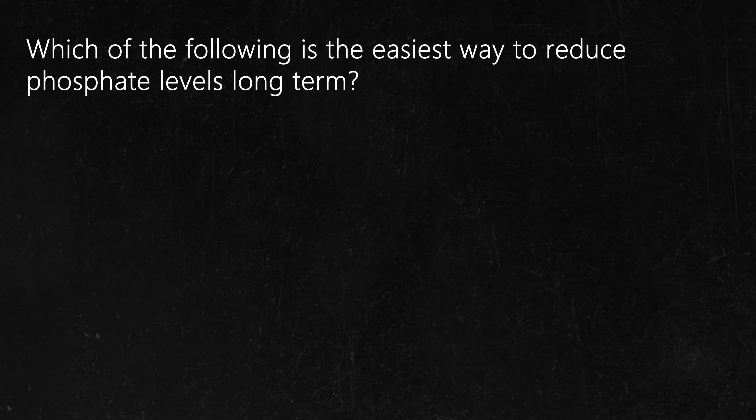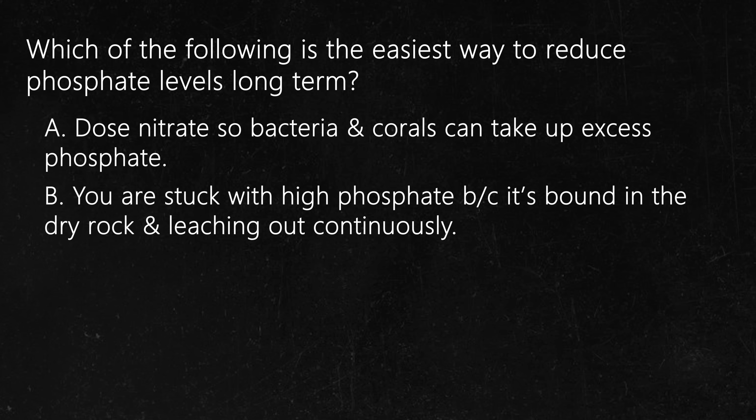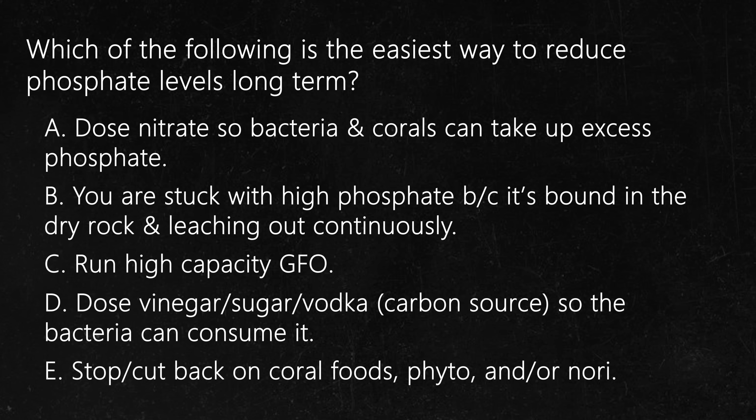Question number seven. Which of the following is the easiest way to reduce phosphate levels long term? A: Dose nitrate so that the bacteria and corals can take up excess phosphate. B: You are stuck with high phosphates because it's bound in the dry rock and it's leaching out continuously. C: Run high-capacity GFO. D: Dose vinegar, vodka, or sugar so that the bacteria can consume it. E: Stop feeding coral foods, fish food, and nori.